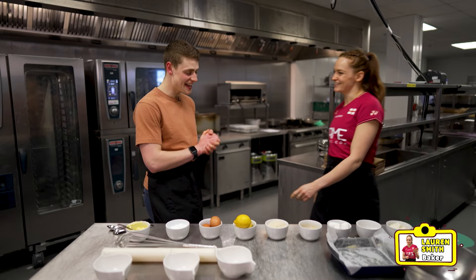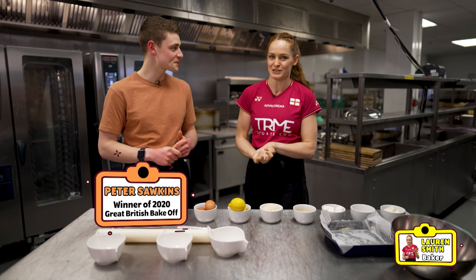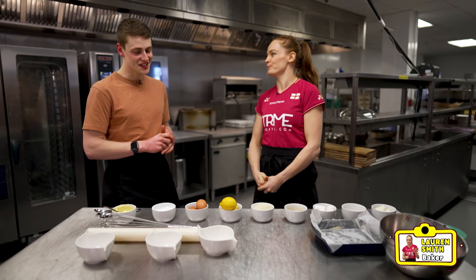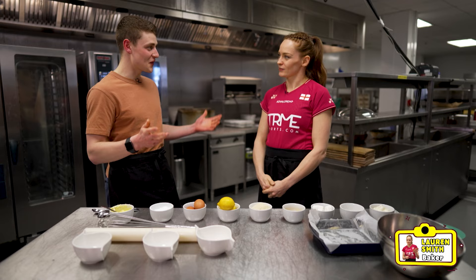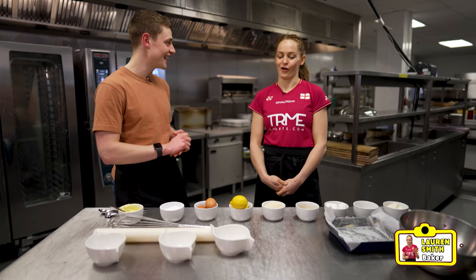Hi there, you alright? Yeah, good thanks. Everybody, this is Peter Sorkins, winner of the Great British Bake Off in 2020. What are we going to be making today? So today we're down at the All England, so we're going to be making a couple of little shuttlecock cakes. It's going to look super cute, super cool, perfect for where we're at today. Awesome, let's get going.